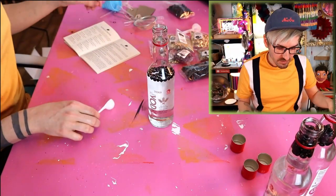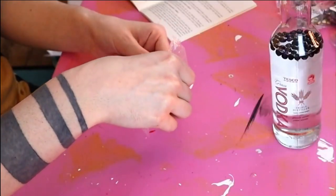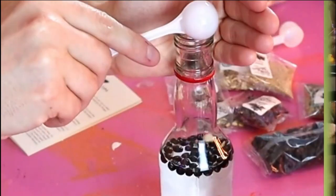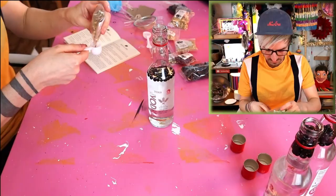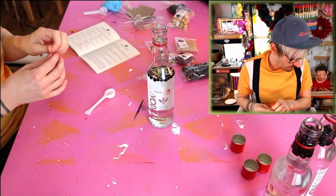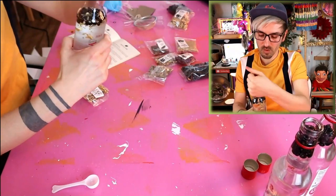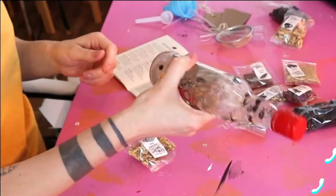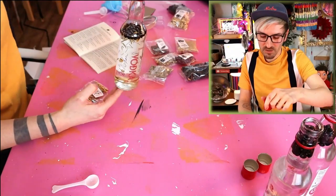So for the botanicals, I'll do the citrus explosion first — botanical base. I need half a spoonful of this, it smells a bit like potpourri. Then the fragrant citrus — I need half a spoonful of that — and a small amount of orange peel. They all kind of smell the same; they must activate when they get into the vodka. Just give that a good mix to make sure it's all incorporated. That's what it looks like, and it just needs to stew and turn into gin.